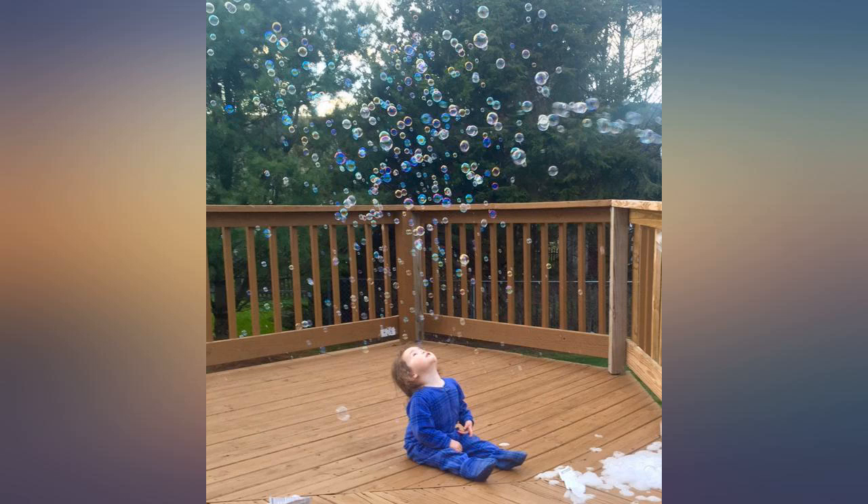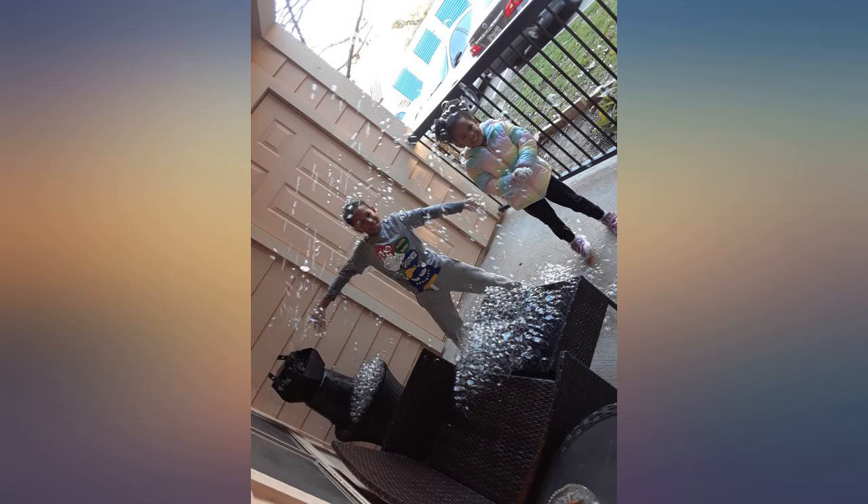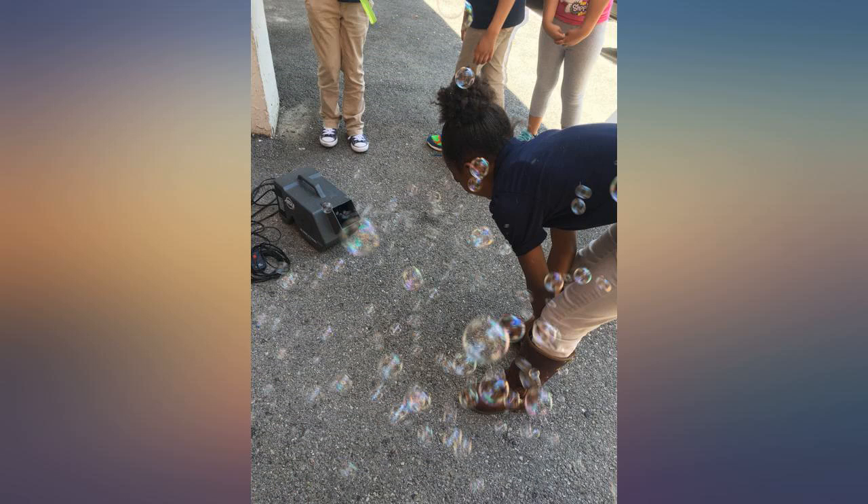Having a bubble machine and these bubbles are a super investment when you have kids that are obsessed with bubbles. Lots of bubbles. The machine never produced this good. Beautiful iridescent colors.